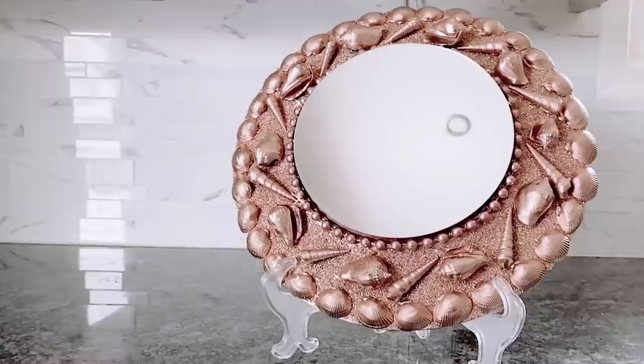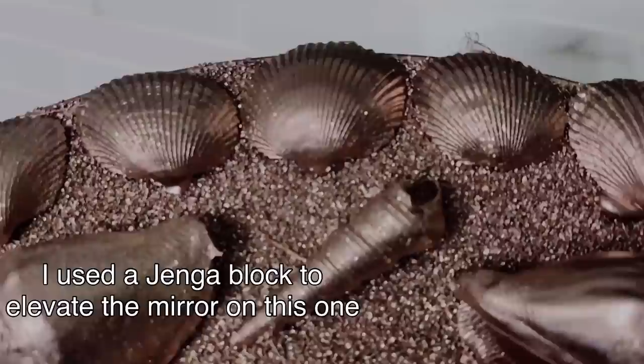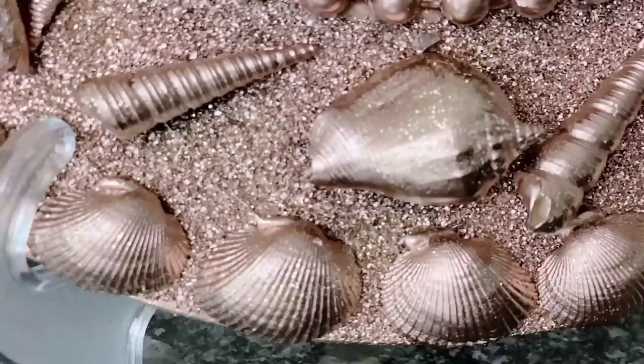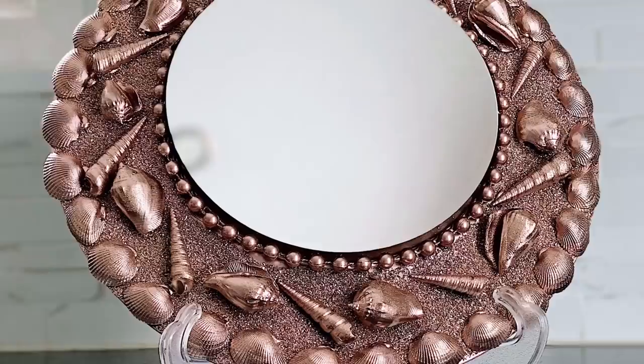I just love how simple yet elegant this looks - this is your easy charger plate DIY rose gold wall art. I love the details on this - the shells, the lines on the scallops, all of that just makes it look like one very expensive wall art. At the end of this video please comment below which of these glam rose gold charger plate mirror wall decors was your favorite, and if you've watched all three editions - gold, silver, and rose gold - please let me know which you enjoyed the most.